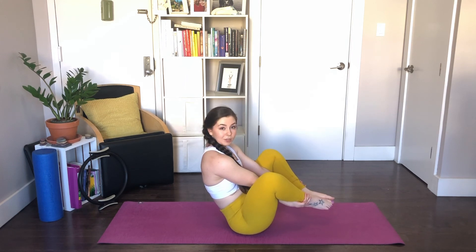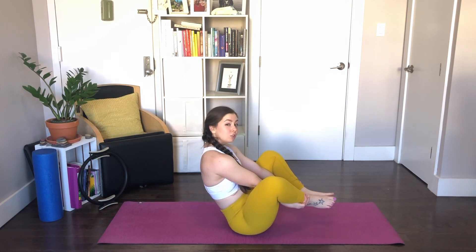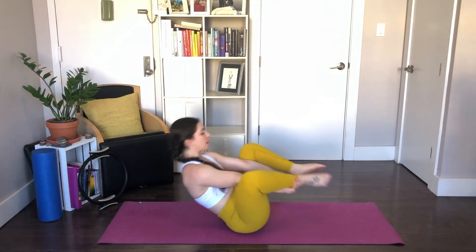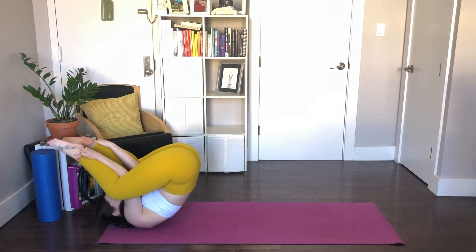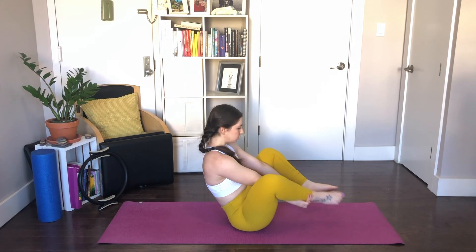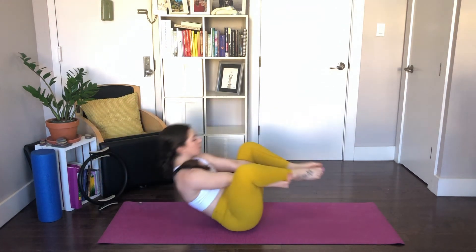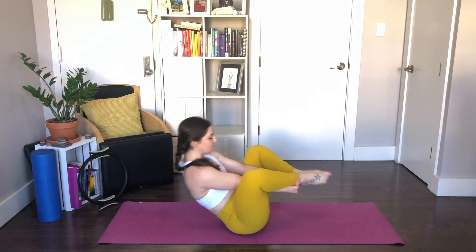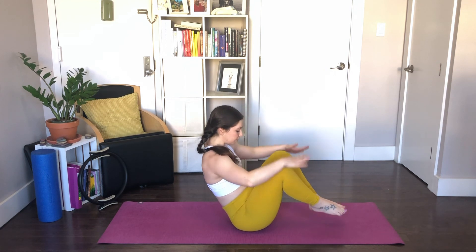Now we're going to add a clap as you roll back — essentially clapping in two sets of three with each roll. Chin to the chest, clap one, two, three, rock back, clap one, two, three, rock up, clap one, two, three — and continue. Three more times through. If you fall out, that's okay. One more — rock back and up. Now hold your position, keep your balance, and then with control take your arms out and set your feet down onto the mat.